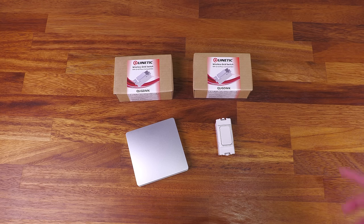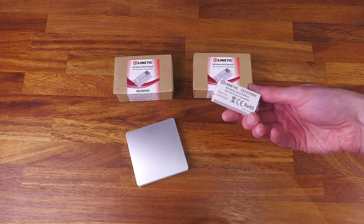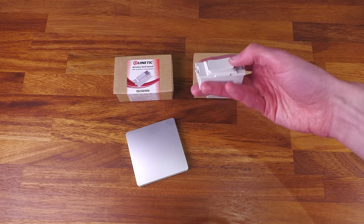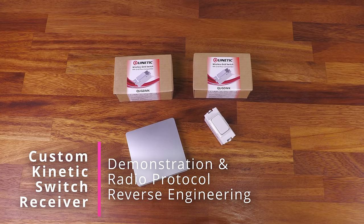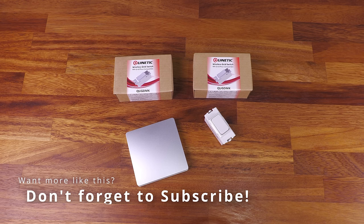In my previous video I took a look at these Kinetic wireless switches. What's really cool is that these switches don't contain any battery or require any main supply. Instead they use the kinetic energy generated by clicking the switch to send a radio signal to a receiver, which can control the lights. They're great because you can install them anywhere, don't need a main supply, and don't need to change batteries, so it's completely maintenance free.